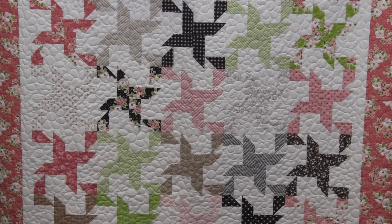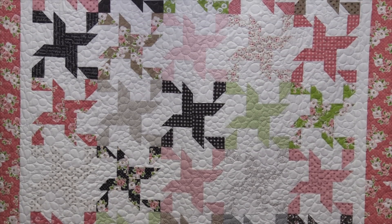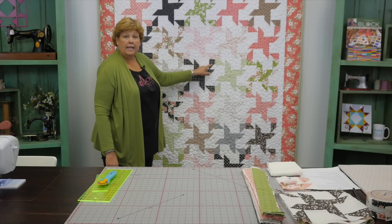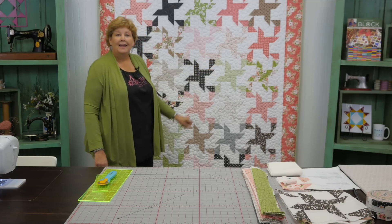Hi everybody, it's Jenny from the Missouri Star Quilt Company. I've got a great project for you today. We're calling this quilt Two for One Pinwheel Stars because when you make one block you actually get the beginnings of a second block as well. We've got this nice star right here in the middle, and this leg over here on the corner is the beginning of a whole other block. It makes these two sized star pinwheels that are just really adorable.